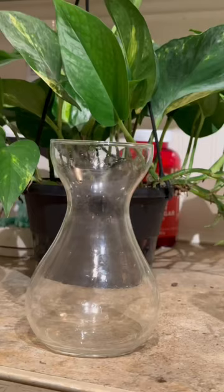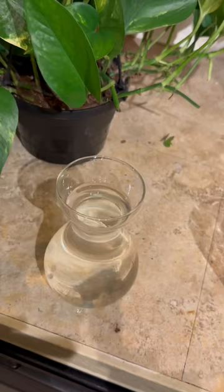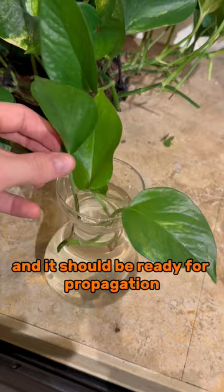We'll take that aquarium water and put it in a little glass jar. Then we'll go ahead and plop that little cutting in, and it should be ready for propagation.